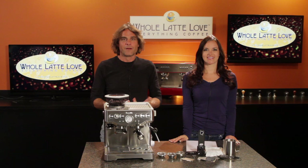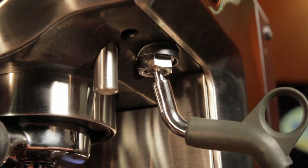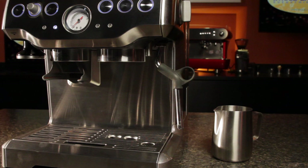When you're ready to steam some milk for a latte or cappuccino, it takes the machine only about 30 seconds to come up to steam temperature. The steam wand is mounted on a 360 degree swivel joint, making it easy to position the included milk frothing pitcher. The steam wand is a pro-style single hole, giving the user complete control of the type of froth created.